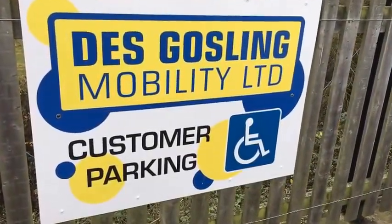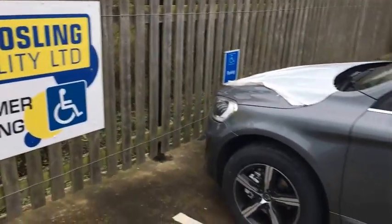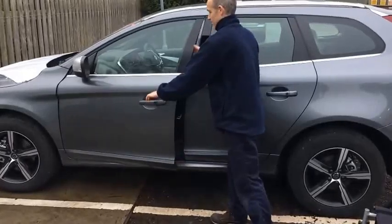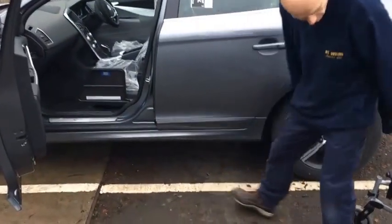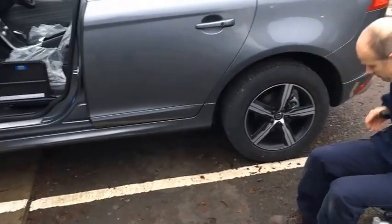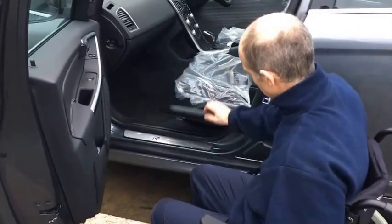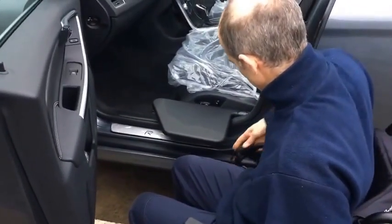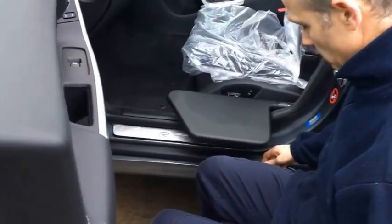Hello, this is a video by Des Gosling Mobility Limited of the electric transfer plate fitted into a Volvo XC60. We're going to show you a couple of the situations in which this is potentially helpful for accessing the vehicle. In this case, we're going to show transfer from a wheelchair, so the plate is set quite low down next to the car to try and match the height of the wheelchair.